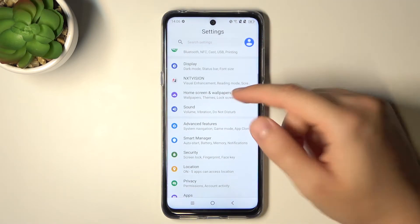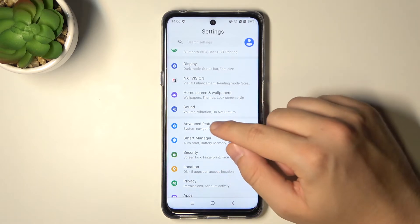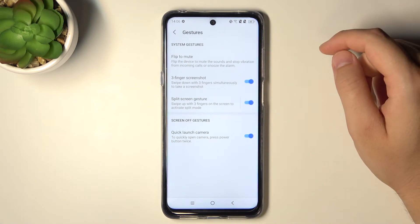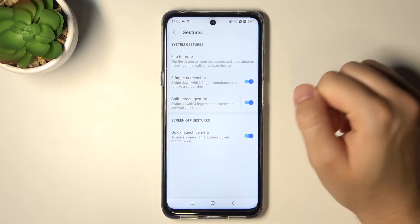Right now we can also go for the second method. We have to open the settings, then go to advanced features, then gestures, and here we have to enable the option for three-finger screenshot.